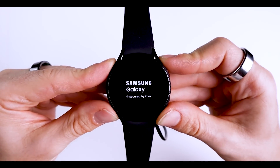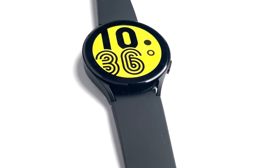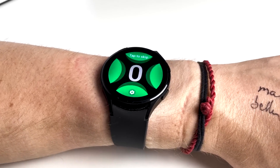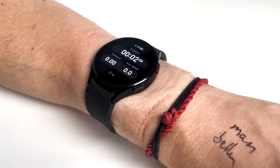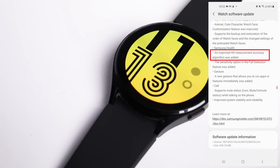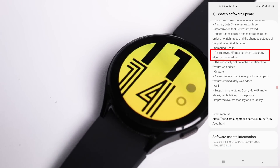In this video I scientifically test the heart rate accuracy of the Samsung Galaxy Watch 4. When it was launched many people were disappointed with the mediocre heart rate tracking of this expensive watch. In my tests I saw the watch failing to record any heart rate at all for large parts of some exercises. Let's find out if this has improved after a major firmware update that Samsung recently released.